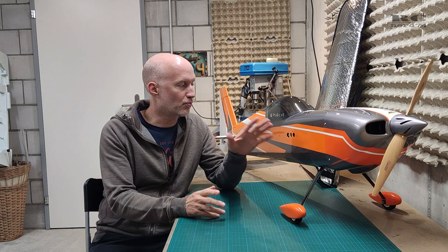Hi guys, welcome to the build video of my 60 inch Laser from PilotRC. I'm going to guide you through all the build steps — from building up the plane, doing some small modifications, installing all the electronics, and setting up the plane to make it ready to fly. So enough talking, let's jump right into the build steps and have a closer look at all the details.